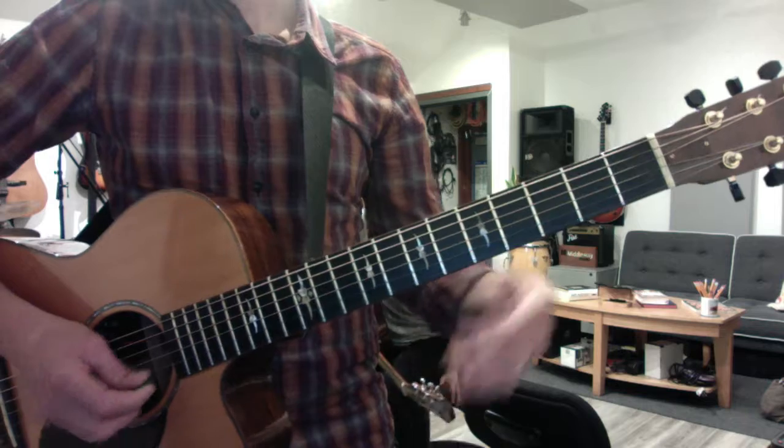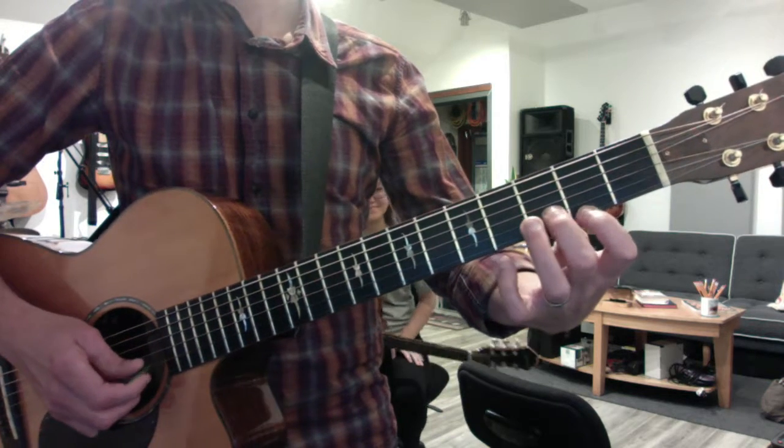Okay, now you have the melody — the whistling melody on the top two strings, the first and second string.